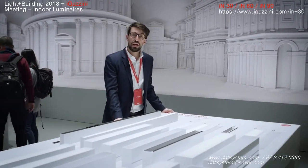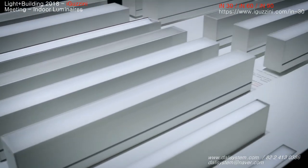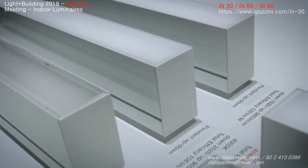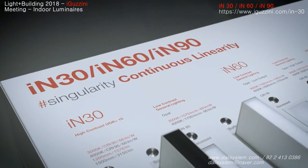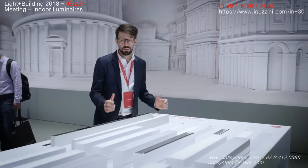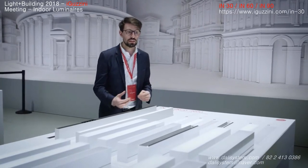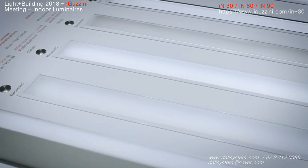Here we are at the IN table where we can see the full extension of the IN range. It has been recently integrated with new optics, new sizes, new output and new versions. The IN 30, IN 60 and IN 90 are three different sizes of our linear fittings that can be installed in surface mounted, recessed, pendant and different versions. The main news this year is the IN 60 range.